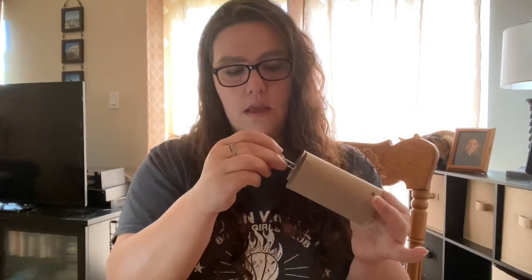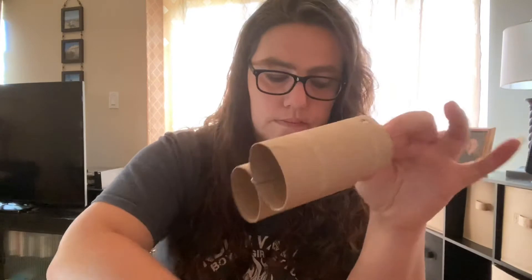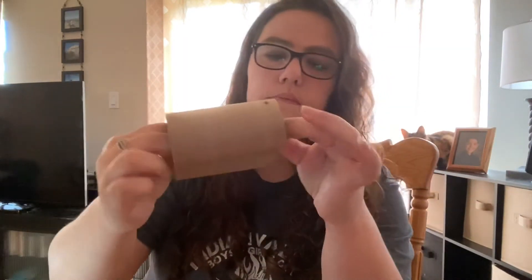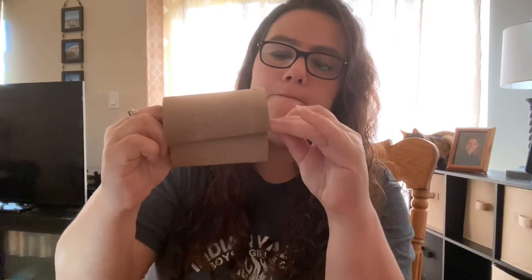This is where our paper clips come in handy. Take your paper clip and slide it onto the end there, and then we're going to do the same thing on the other side. There we go. This is going to hold our binoculars together until the glue dries. Now we need to wear our binoculars when we're out in the jungle, so this is where our string comes in handy.